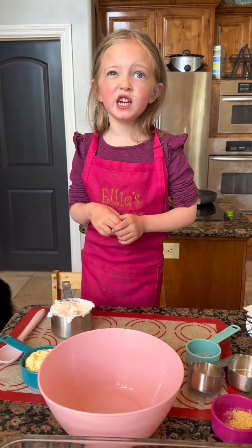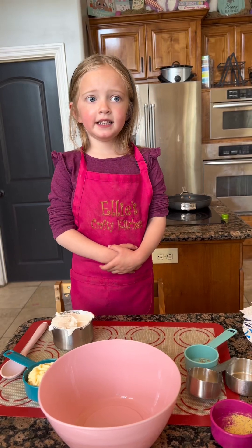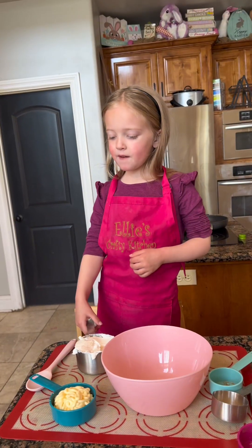Hello from Nelly's Crafty Kitchen. I'm helping Mommy make dinner. I'm making chicken enchiladas. First we pour in a large bowl one cup of sour cream.